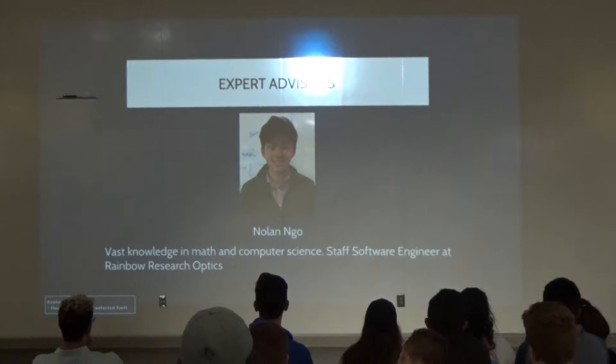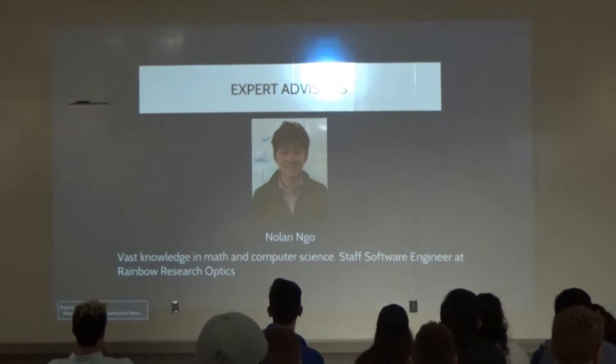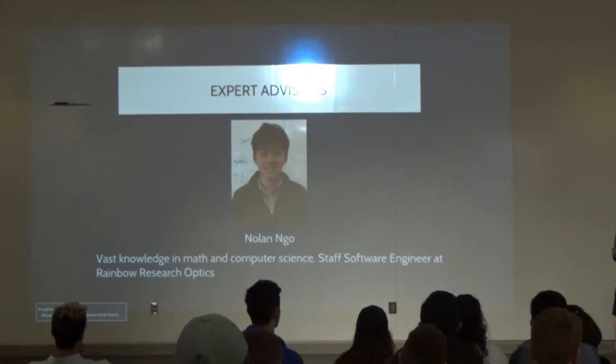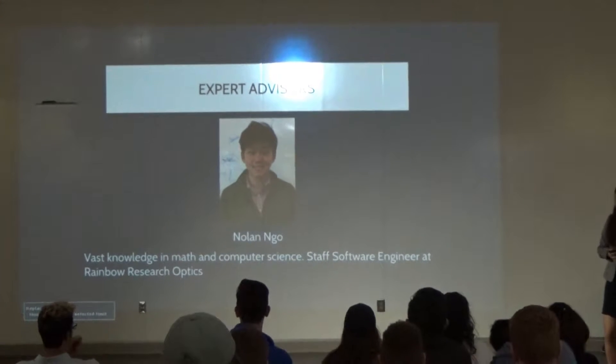My first expert advisor is Noah Hill. He has a vast knowledge in math and science, and he's a staff software engineer at a financial tech firm.